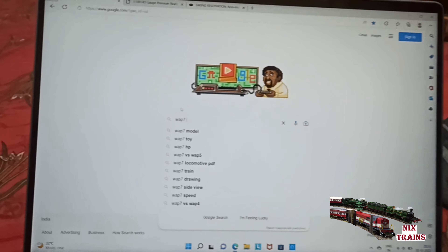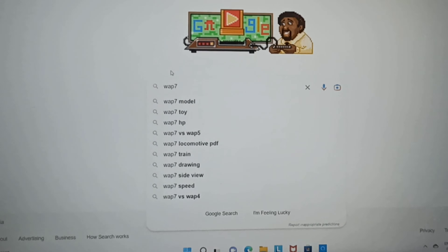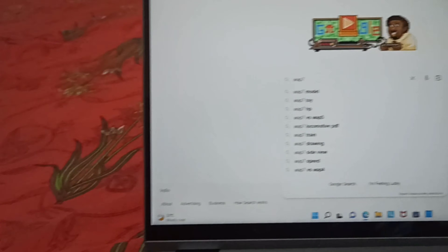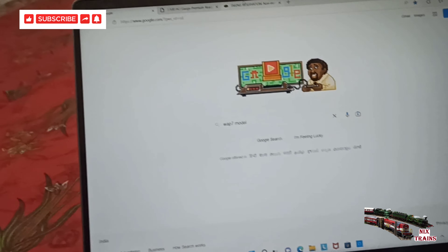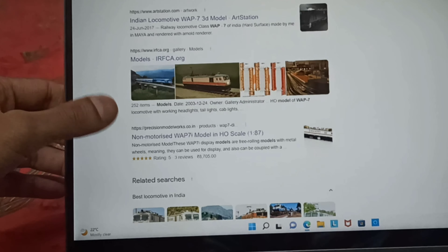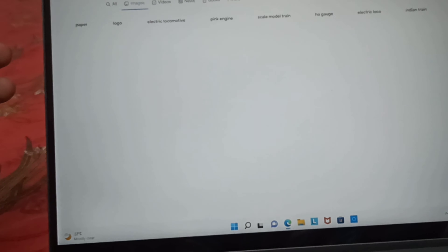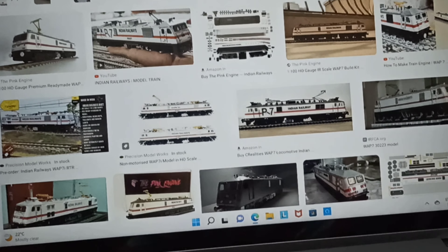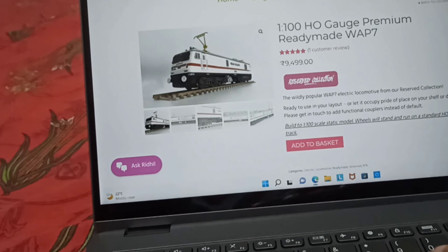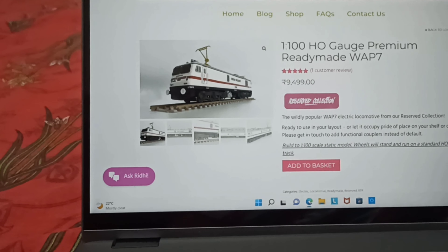Hi and welcome to Nix Trains. I was looking for Indian Railways WAP7 models and keyed in the search. These are the search options that came in. Clicking on the search bar got a handful of options — not many commercial producers. As I was searching through, I found the Pink Engine website. This is a non-motorized model at around 10,000 rupees.